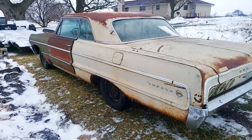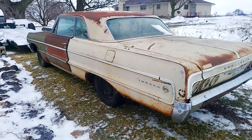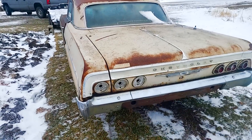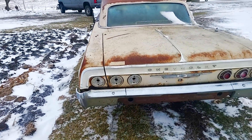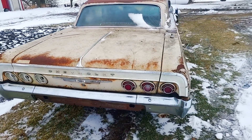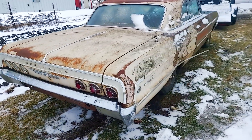So the car has some rust in the lower quarter panels and the lower fenders — pretty common on these years of Impala. It's missing three taillights as well as the bumper middle section, but really it's not too bad.